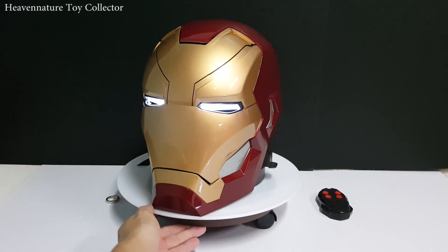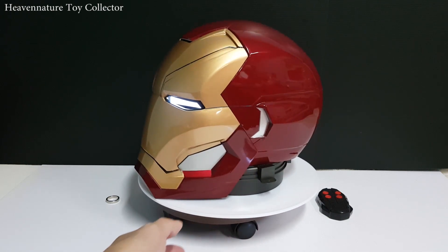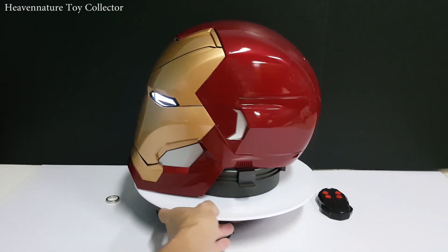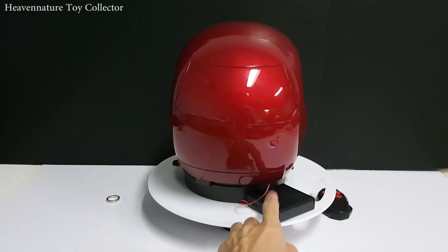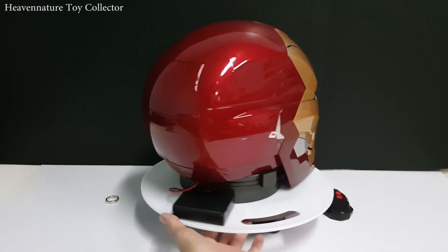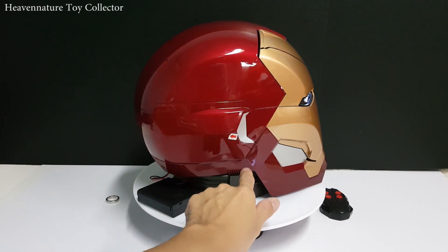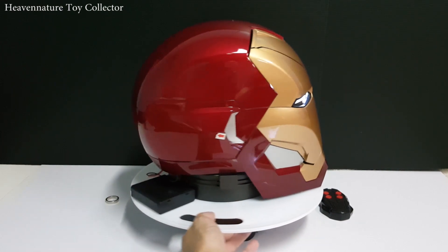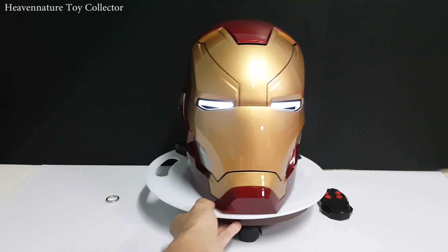Let's take a quick look with a 360-degree turn. You can see the lining. The color — the red color is a cherry red, and the classic gold. This is the battery box — I'll show you what kind of battery you need to install. This helmet doesn't come with a base; this base is for shooting purposes only. You'll need to additionally buy an acrylic base to display your helmet.